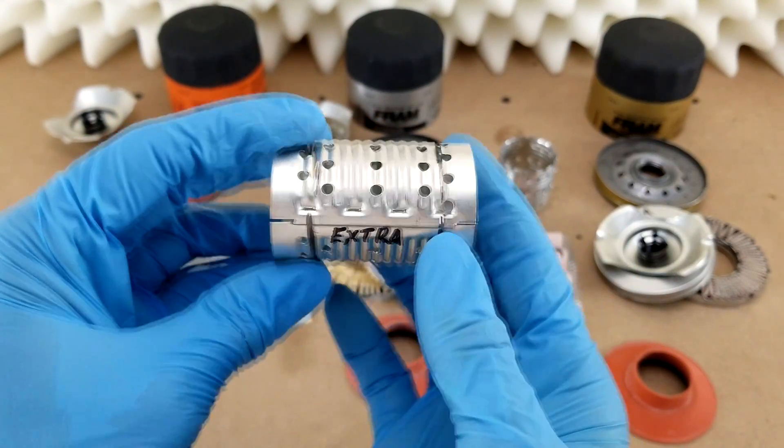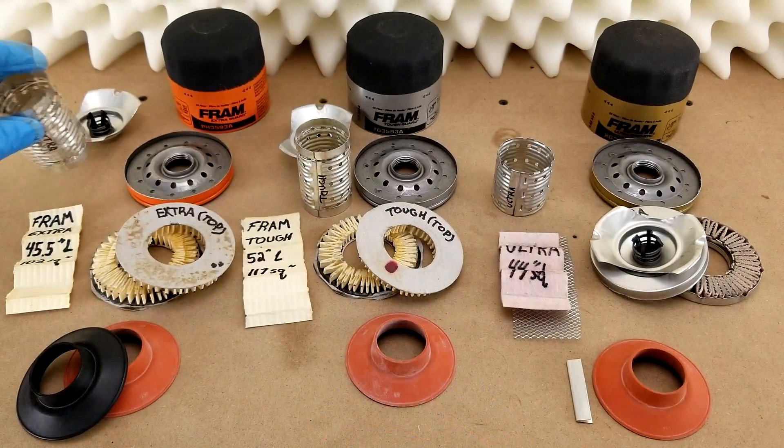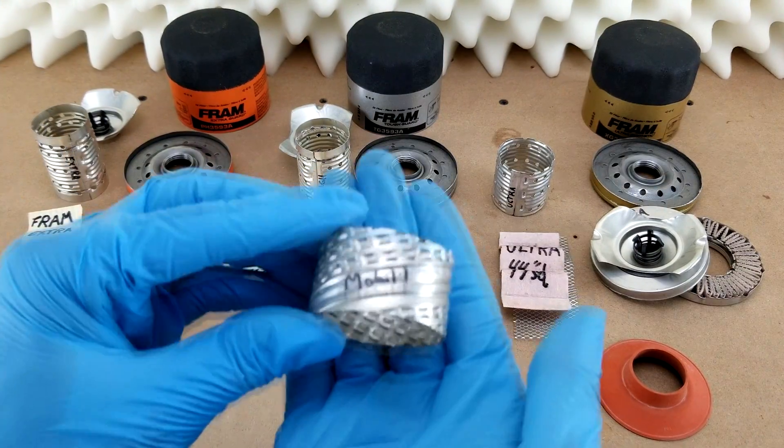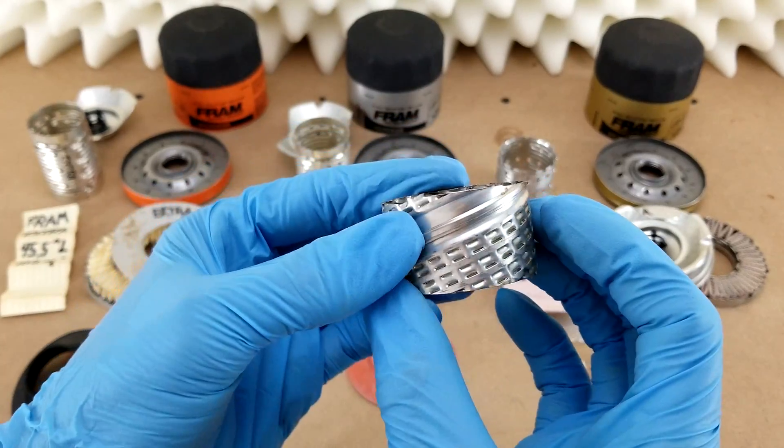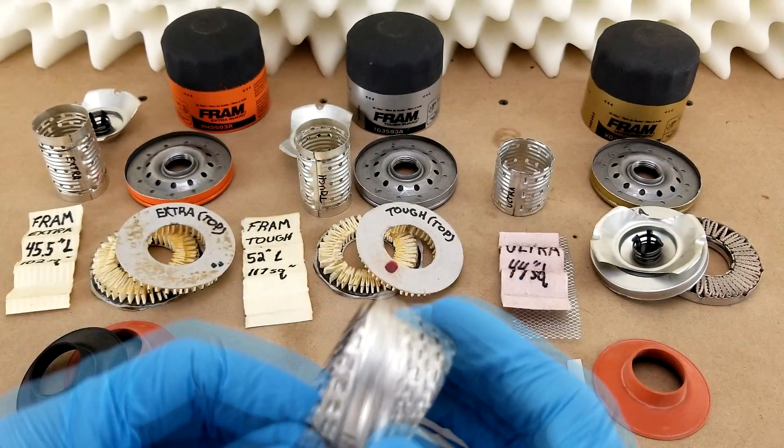All three center tubes feature the single axial seam design. I would prefer they use the helical style — like the one from the Mobil 1 filter, for example — because that's stronger, but it's probably not a big deal.